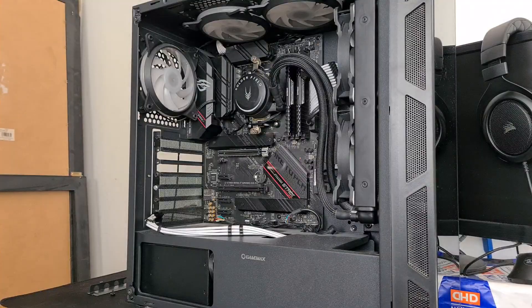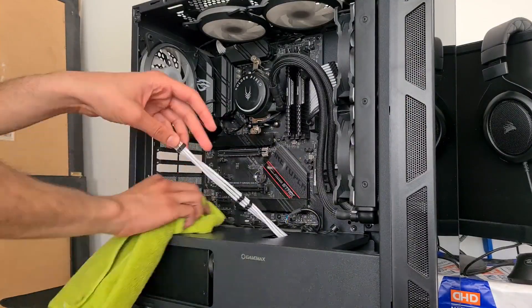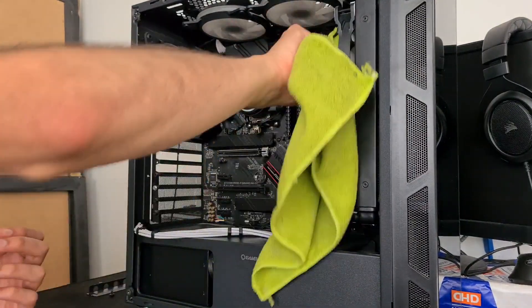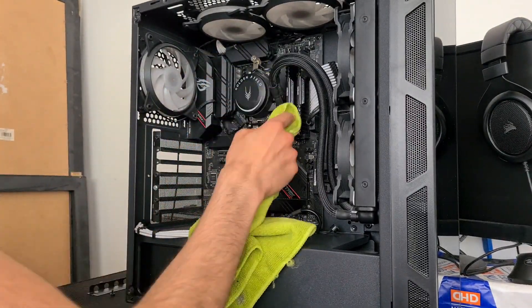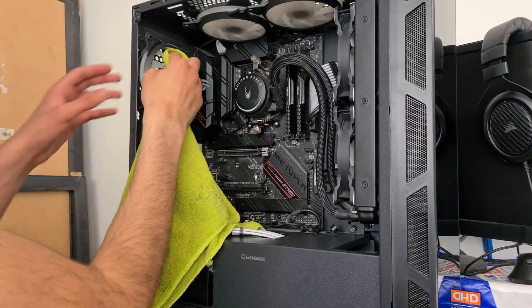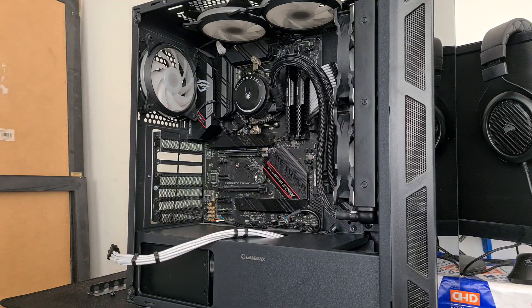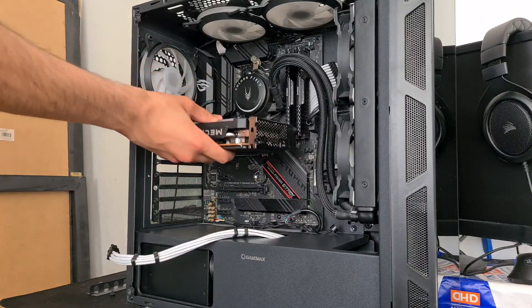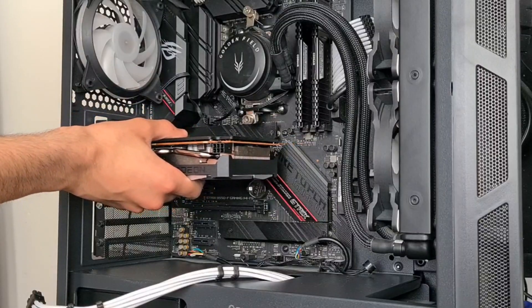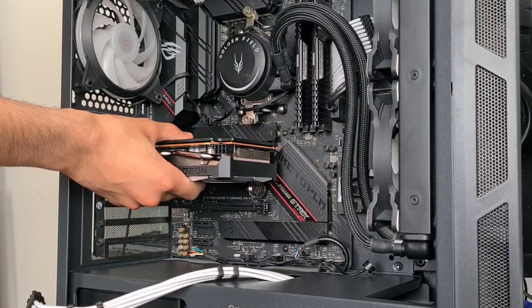Imagine I plug in this GPU and it doesn't even work — don't jinx it. Now it's GPU time. It's in the wrong way — brilliant. Just lined it up — three, two, one.